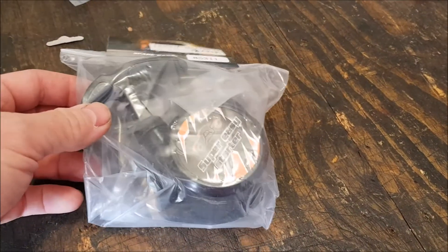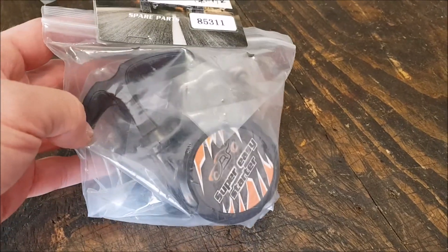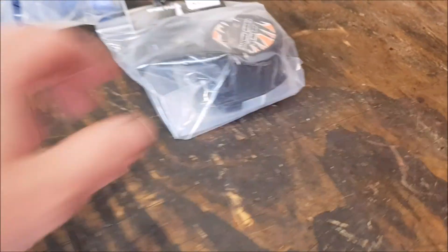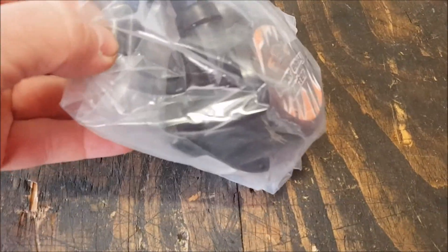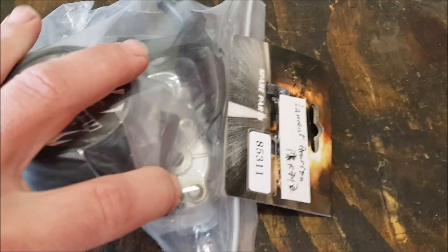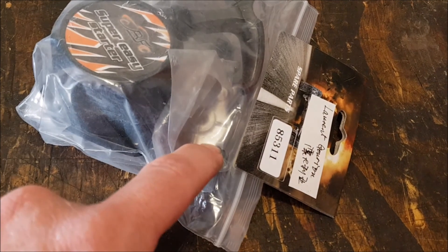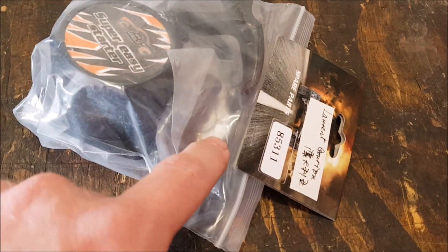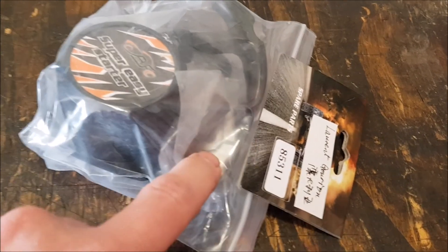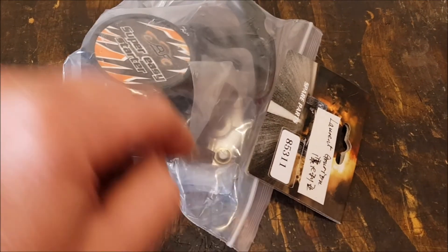I've got a replacement pull start — I think I had to pay half price, about $15, because the other pull start stuffed up. I think that was due to them not mentioning there's a bolt that holds this piece to the flywheel, just in front of it, so it engages. You're meant to put some Loctite on it because if that bolt comes loose it jams up everything — that's pretty much what happened to my other one.